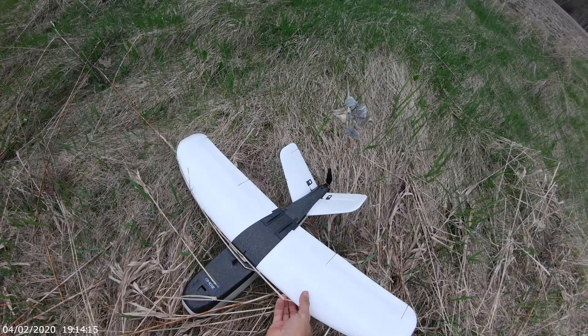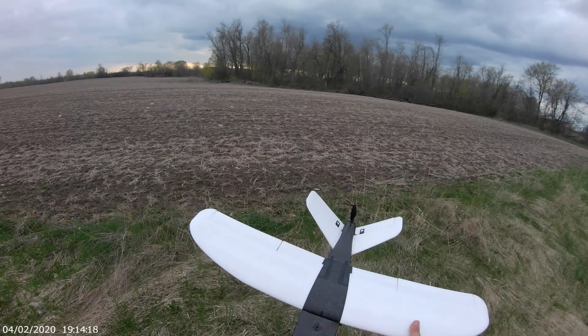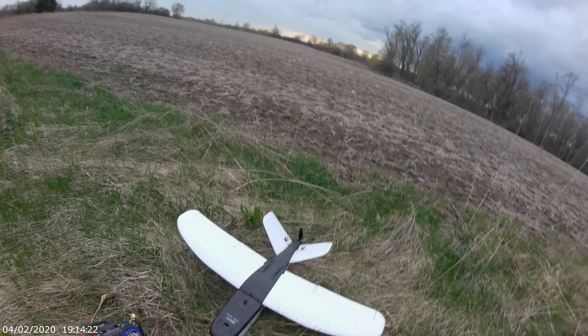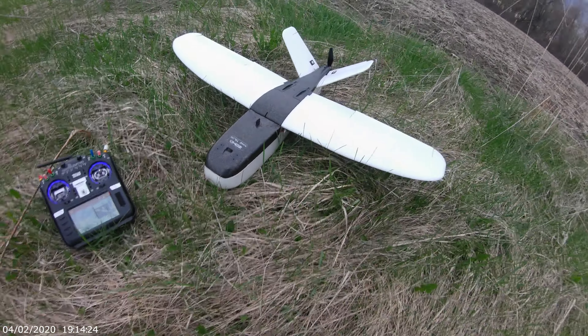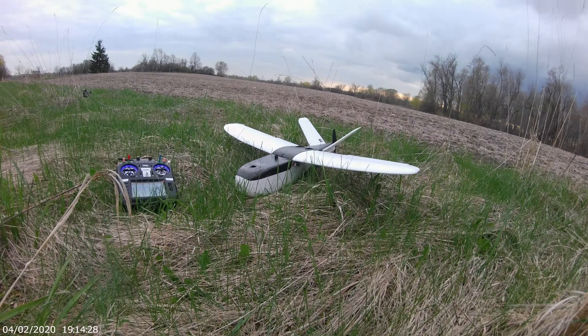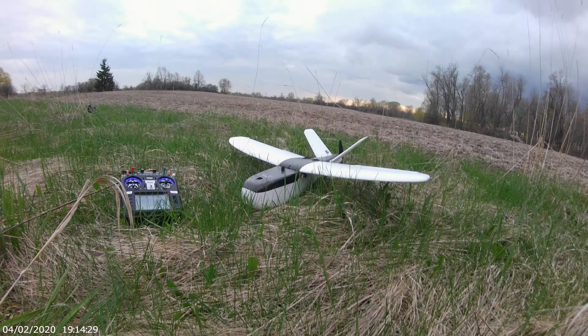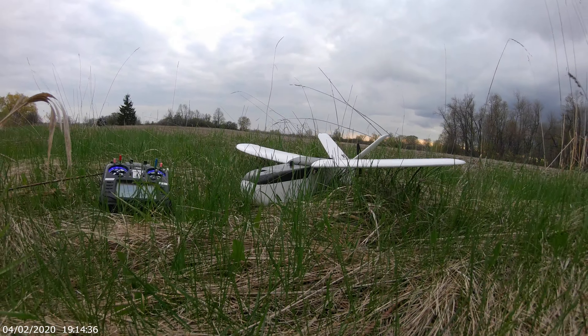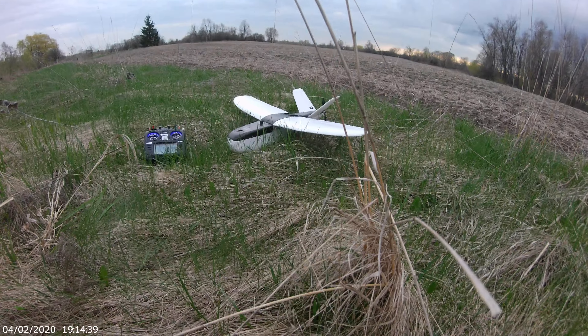Excellent landing! Wow! Where are you, baby? Oh man, I like this plane! Excellent!